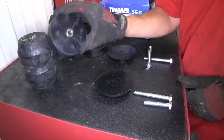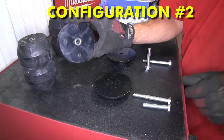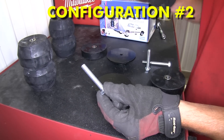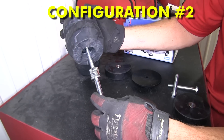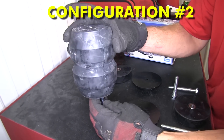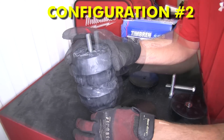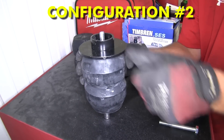For our application, however, we're going to go with the lesser capacity, which means we'll remove the center spacer and use the shorter, full-threaded bolt. To assemble it, we'll take the bolt, go through the washer on the inside of the Ion Spring, then through the top of the spring, and then through the top plate, holding it in place.